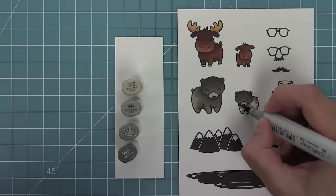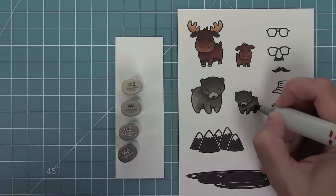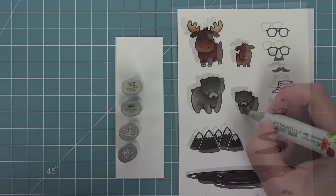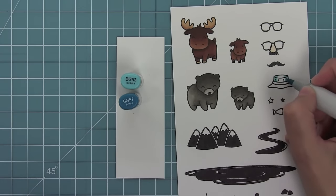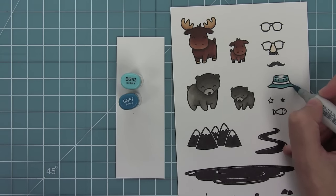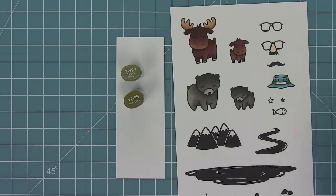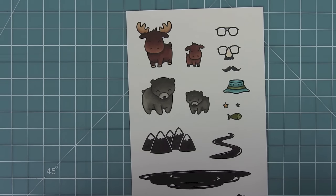So I'll lay my light color down, then my medium, and then blend it out with the light once again. Now it's time to work on that hat, so I'm just going to use some aquas there because later I'm going to make an aqua colored card, and then the stripe is going to be a nice olive. I think those two colors look really nice for Father's Day together, and here's a look at the colored images.